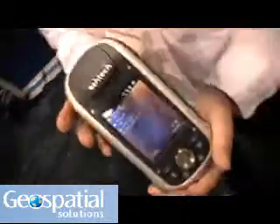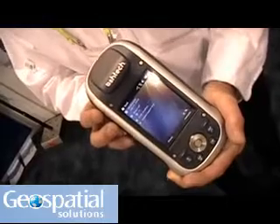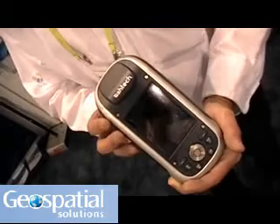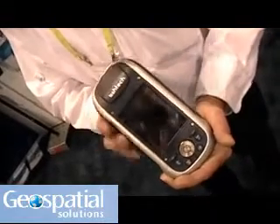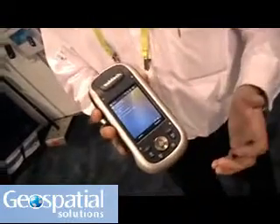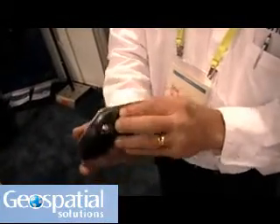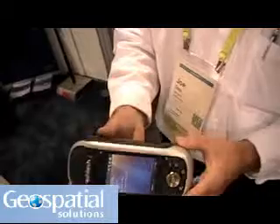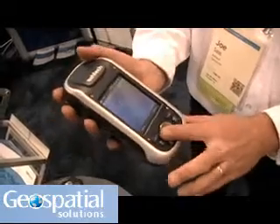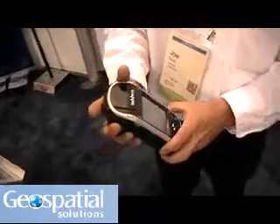The Mobile Mapper 100 is equipped to track all of the GPS satellites, all of the SBAS satellites in North America — that means WAAS and all of the Galileo satellites. It's an L1-enabled RTK device running Windows Mobile 6.5 operating system. It's got an SD card slot, so it's virtually unlimited memory. It's got another slot for an external antenna, a touch screen, and seven or eight navigation keys. I think it will be a big hit in the GIS and survey industries.